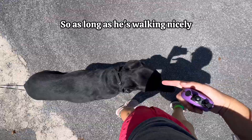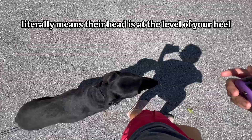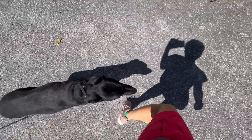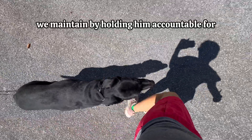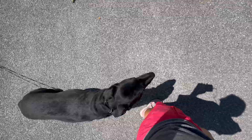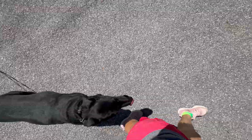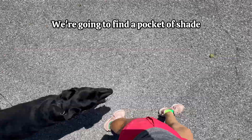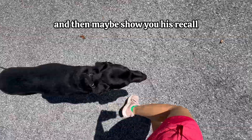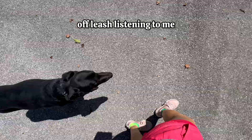As long as he's walking nicely — universally, heel is taught at the left side, and it literally means their head is at the level of your heel. All the training has been done; now we just maintain. We maintain by holding him accountable for staying in that position. Look at him — he's doing amazing. We're going to find a pocket of shade because it's hot, and we're going to show you his stationary commands, and then maybe show you his recall. The most important thing is that he's able to be out here completely off leash listening to me.